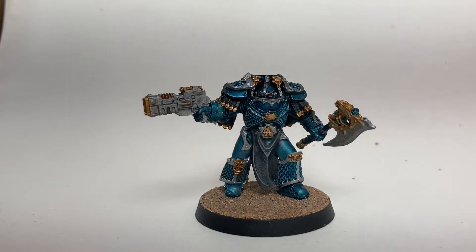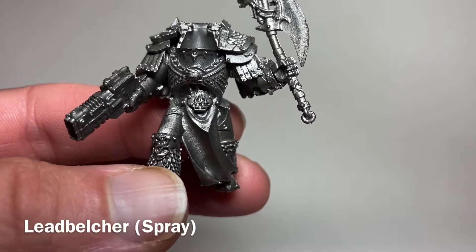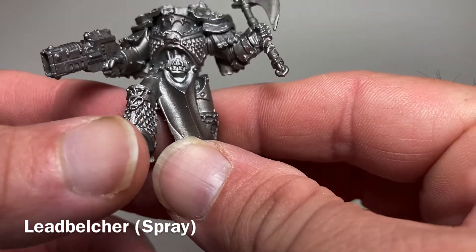If you like videos like this, please feel free to like, share, or subscribe. Otherwise, stay tuned and we will show you how we got this look for our models. So this here is our painting video for our Lernaean Terminators Alpha Legion.